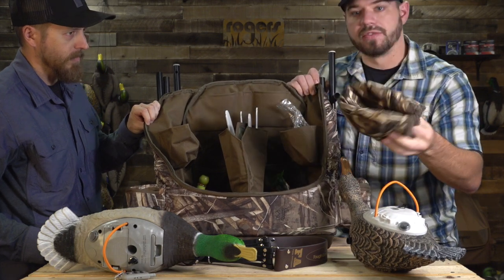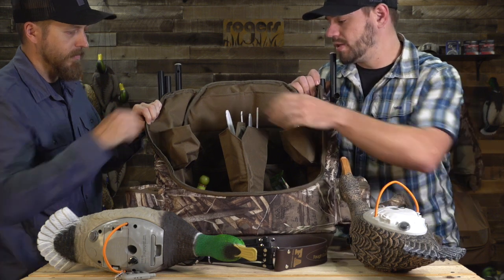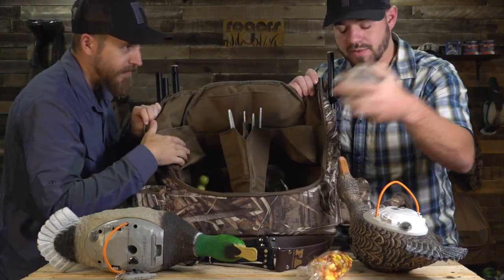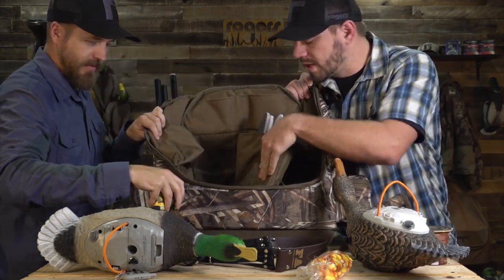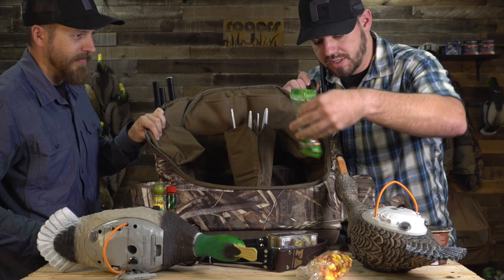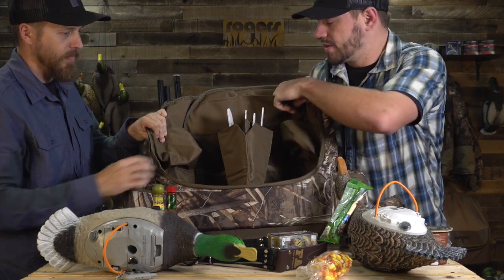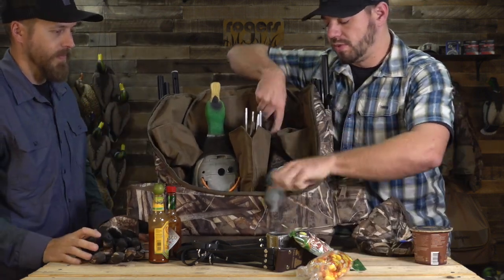We grabbed some stuff around the office to show you. We shoved in some beanies, and it's also got nice slotted spots for your wings. We've got candy corn, Chick-fil-A sauce — don't leave home without it — some oatmeal, hot sauce for eggs, Cholula and Tabasco. More ammo in the bottom, some peanut butter, mixed nuts. You can fit a ton of stuff in here across all the different pockets on the side, the back, and the top, along with your two spinning wing decoys.